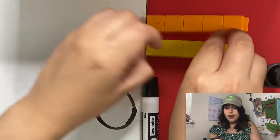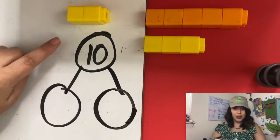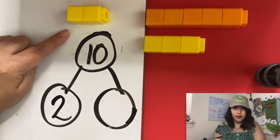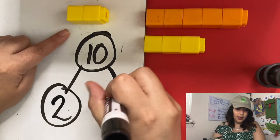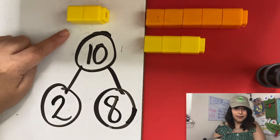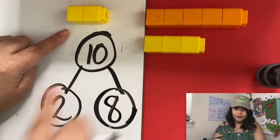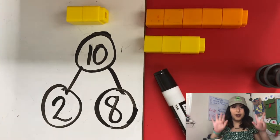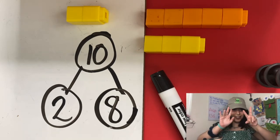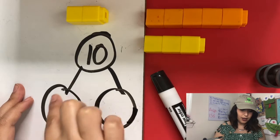Guess what — another ant got full and left! What are our number partners now? How many on this side, and how many on this side? Eight. Two and eight are number partners of 10. Two and eight make 10. Eight and two make 10. Very good! Now let's show it on our hands. We have eight fingers up and two fingers down. Again, it shows that we can use our hands if we don't have cubes or anything around.